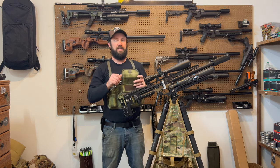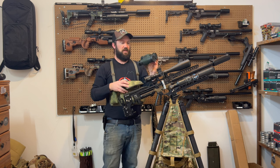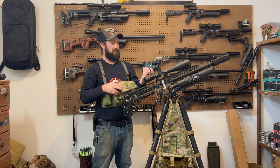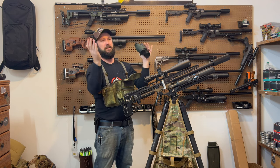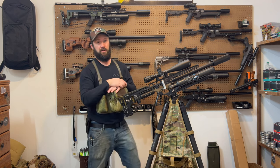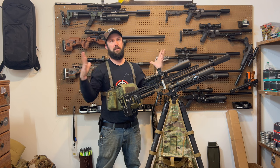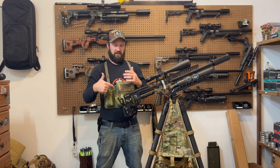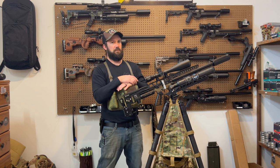Related to that are the binos themselves. I've had Steiners forever and I just swapped to the Vortex — the Fury 5000s with advanced ballistics. This is absolutely amazing. I literally look through here, range a target, and it gives me a shooting solution that lines up with my Kestrel so well that I'm actually going to sell my Kestrel. The Kestrel is amazing, but this kind of takes them both at the same time. I know guys would say you can link the Kestrel to it for even better data, but I don't think I need it for the ranges I'll be shooting in PRS — out to about 200 yards.